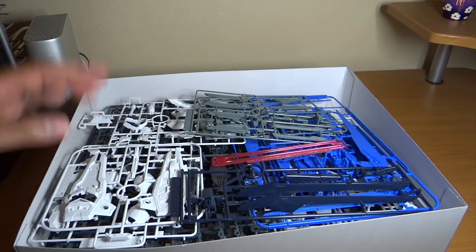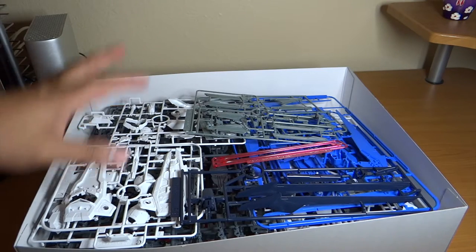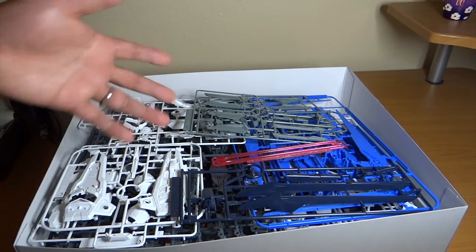That's a total of 18 runners as I've counted — correct me if I'm wrong. It seems like most are identical paired runners, one for each side, likely for the left and right symmetrical parts of the kit.